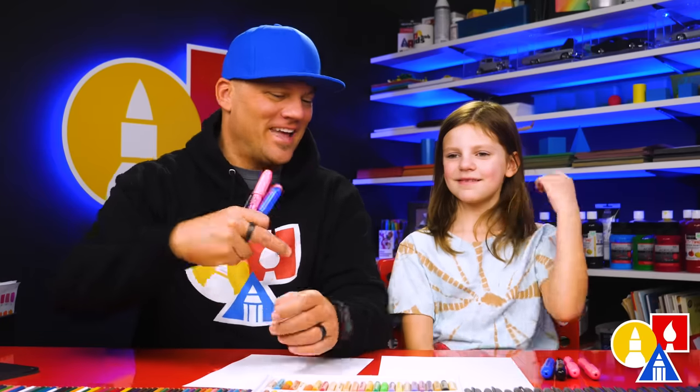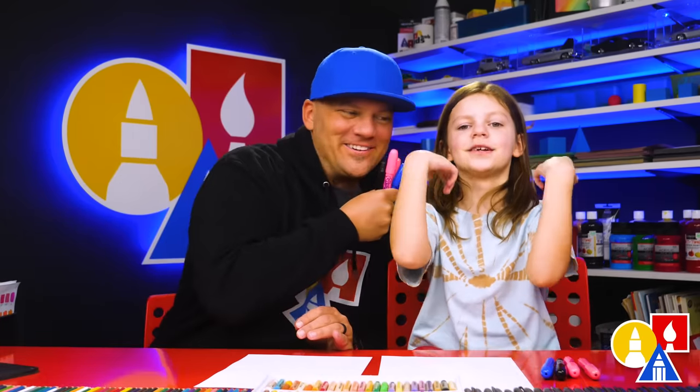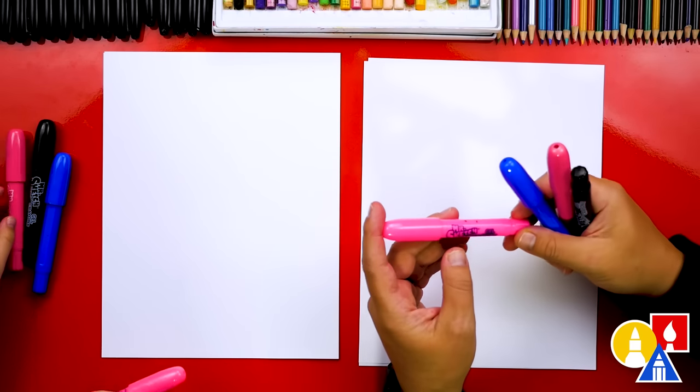You need your crayons and also some paper. You ready to start? We're using our Mr. Sketch gel crayons.